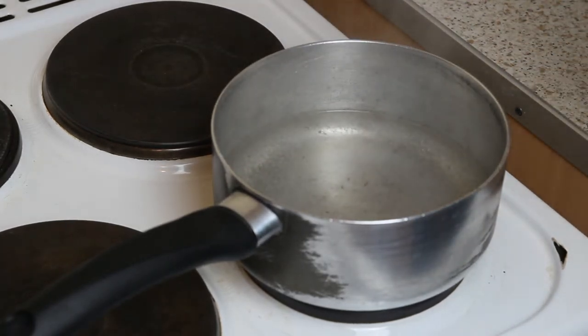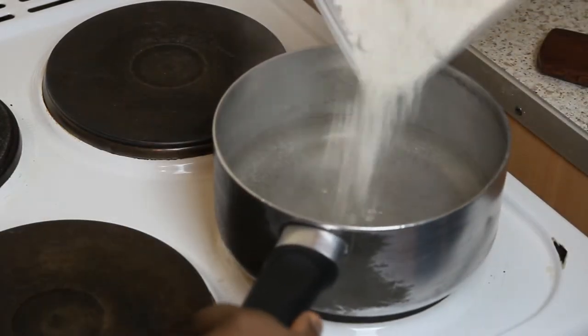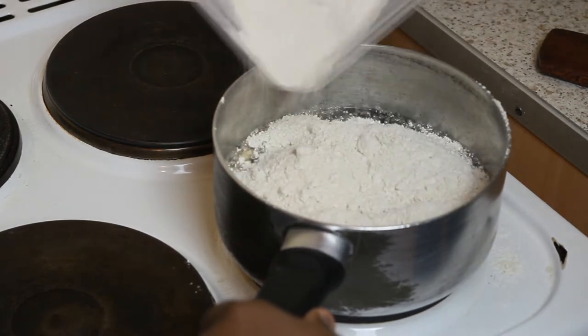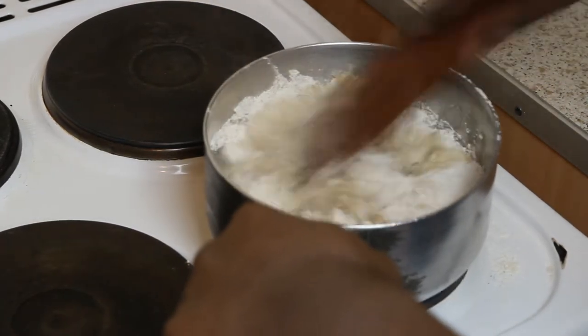You put your hot water on the fire — as you can see I've brought my water to boil. I'll add my Otala Oats and stir rapidly.